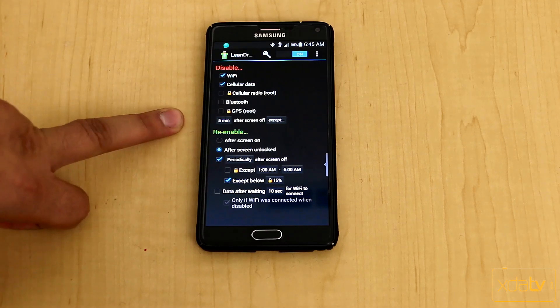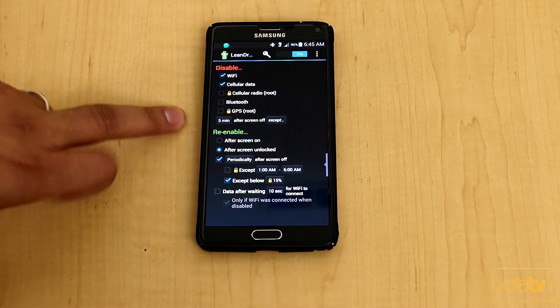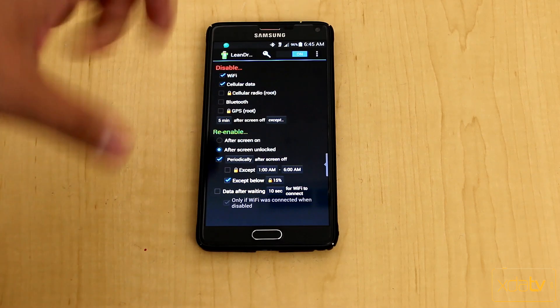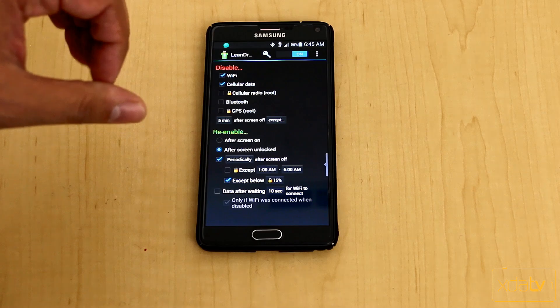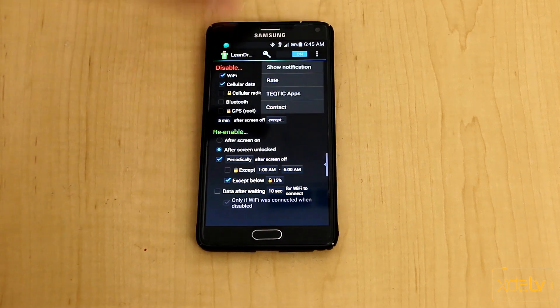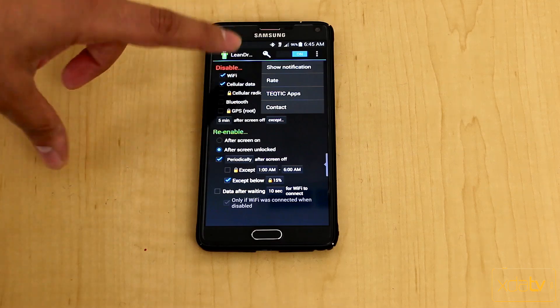Unfortunately, cellular radio and GPS controls are not available in the free version and do require root functionality. But outside of that, when you first get the app it works very nicely without requiring too many permissions.